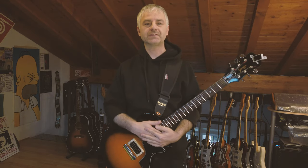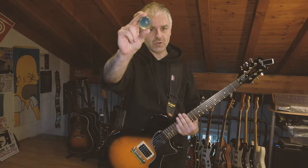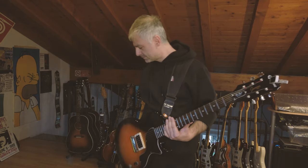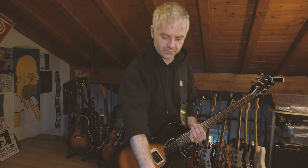Hello everybody, Mr. Harry here with the YouTube channel about how to get new sounds from your guitar using objects. Today we're gonna talk about balls. Plastic or rubber bouncing balls are very good for the sound of your guitar and I'll show you how.